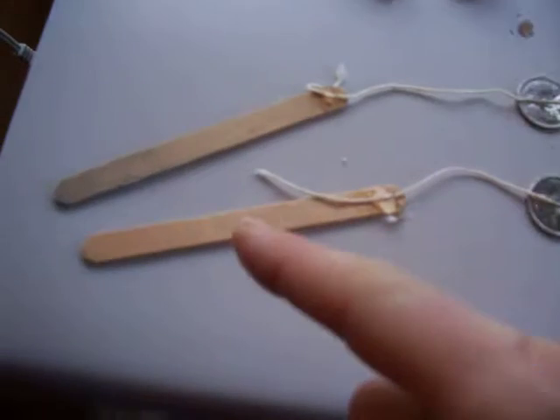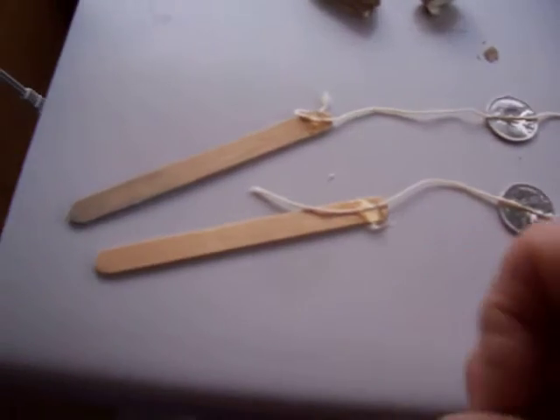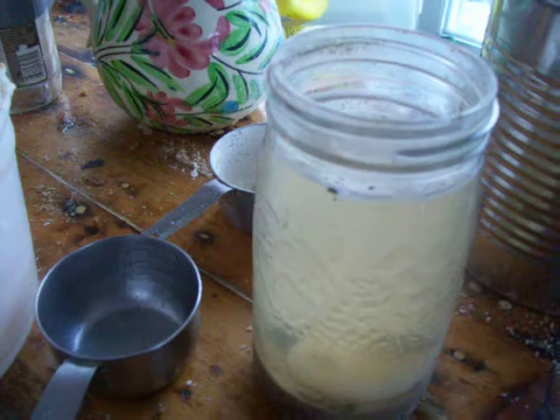So those are going to float. That's going to hold them into the thing, and the amount that they float is going to determine whether our lye is strong enough. Remember I put the lye in here the other day? The rainwater. You'll see how it's pretty light colored.